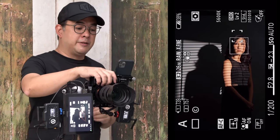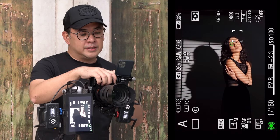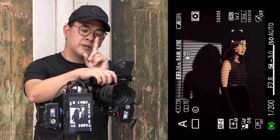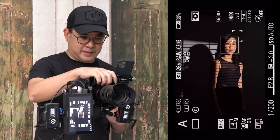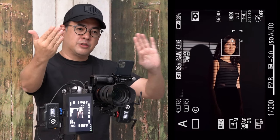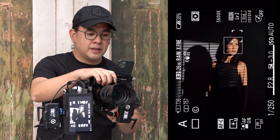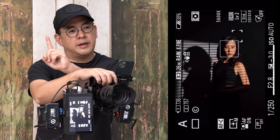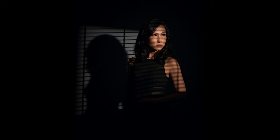The same pose works perfectly for the blinds layout. I direct Coco: face a bit more to your right, move a tiny bit to your left, angle your body with left shoulder towards me. Bring up your hand, chin down. After several adjustments — chin down, left shoulder towards me, right shoulder going out — we get the shot. That's layout three complete.